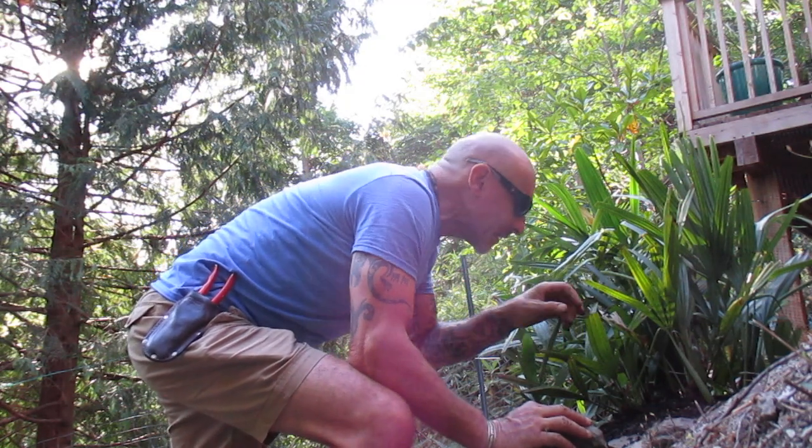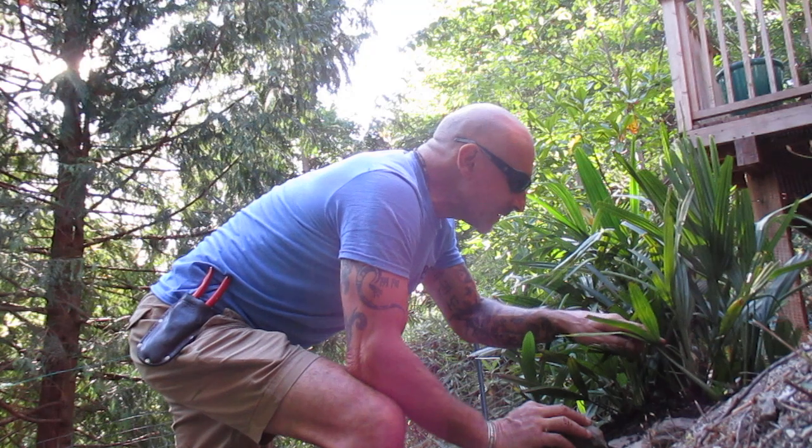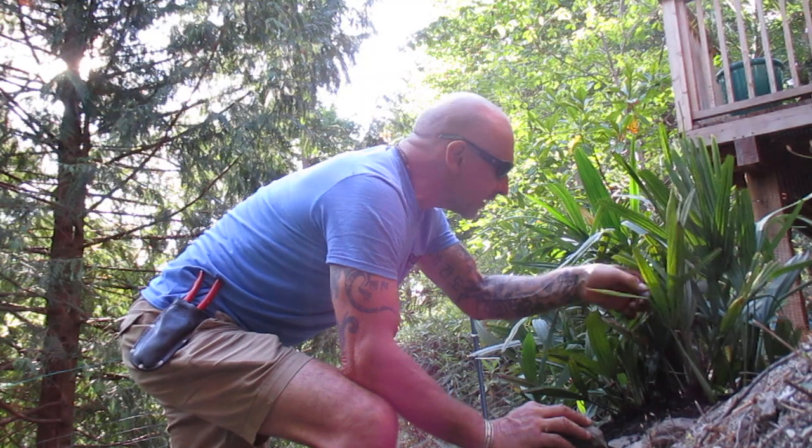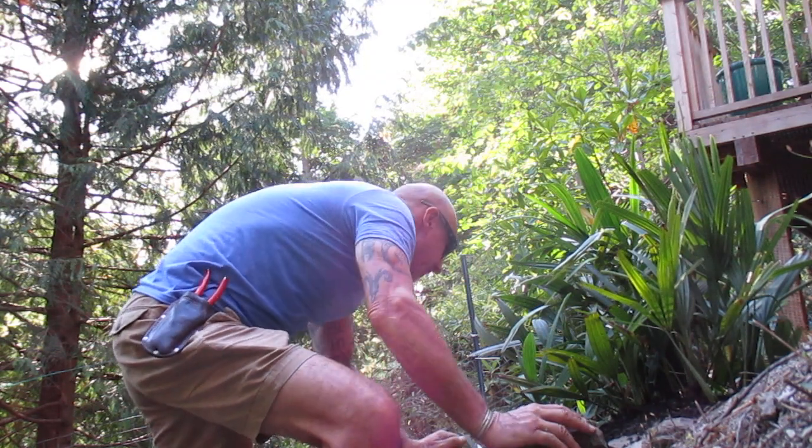Some of them I moved from the upper garden because they were suffering in the poor dry soil. And they are actually doing much better down here on this south slope.